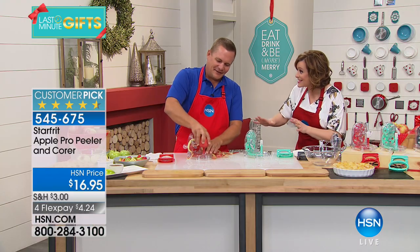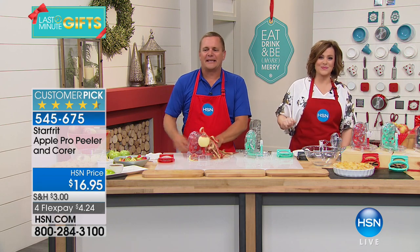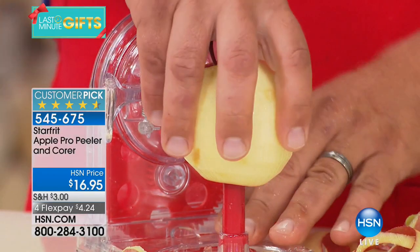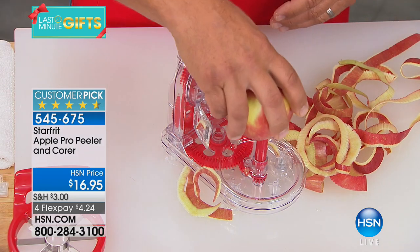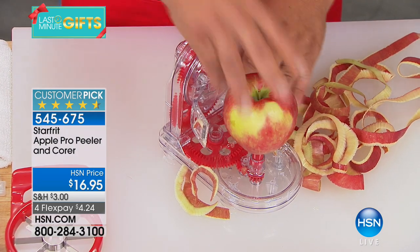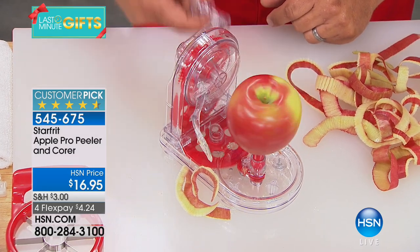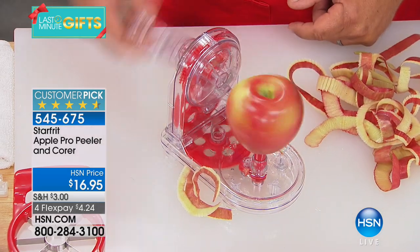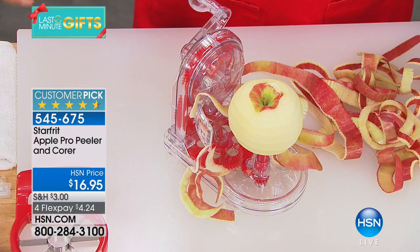I'm obsessed with this thing. I know, it's so much fun. I just made an apple pie for Thanksgiving — it took me forever to peel the apple. If you do anything with apples, if you've got kids that say, 'will you peel me an apple?', if you do any baking, if you have a dehydrator — you always want to peel your apples. This is the tool. All you do is place the apple over the prongs, it's got a stainless steel cutting blade, and all you do is turn the handle. You see how it suctions down to your countertop? It peels literally in seconds.